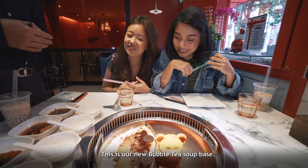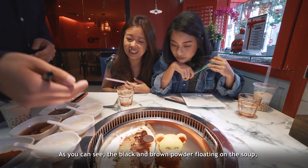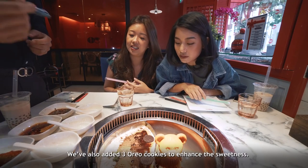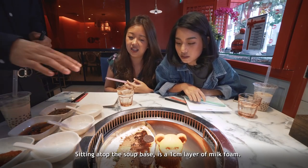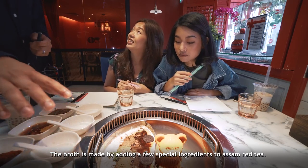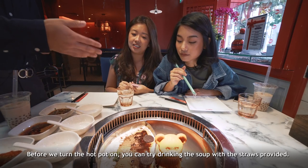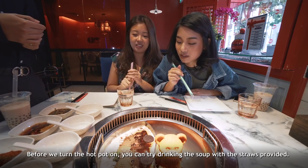This is our newly launched bubble tea hot pot. You can see the floating elements on top — one black, one brown. We have carob powder and cocoa powder on top, with three pieces of Oreo to add sweetness. Floating on top is a one-centimetre-thick milk foam layer. The bubble tea base below is brewed with Assam black tea and some special seasoning. Before we start the fire, you can use the straw to try it first.